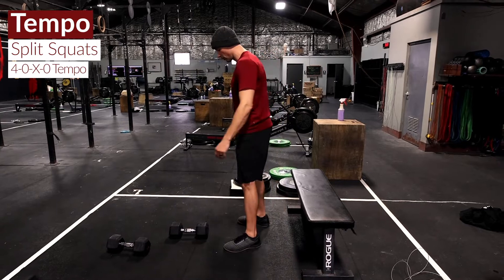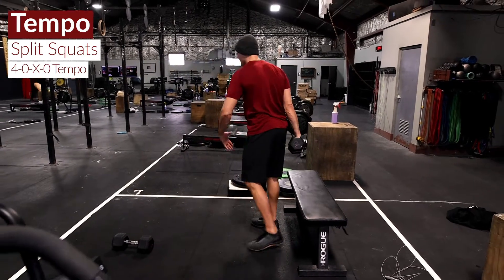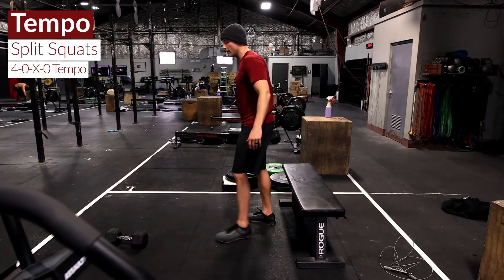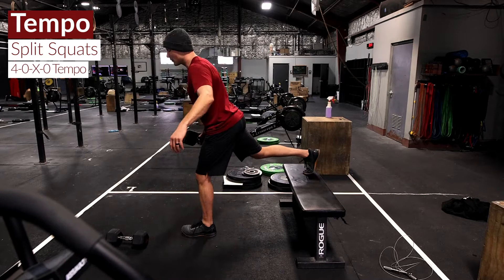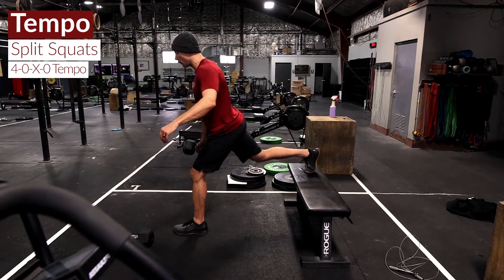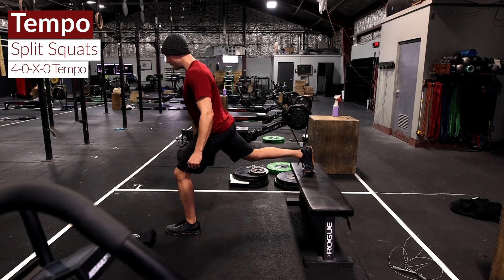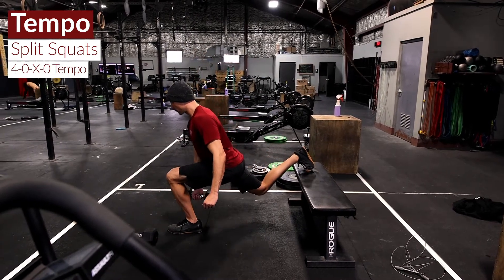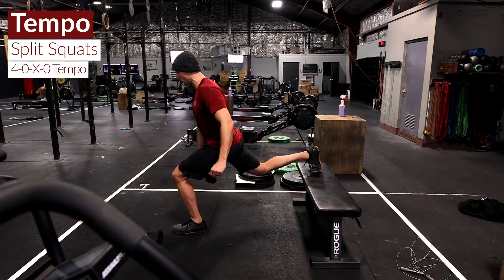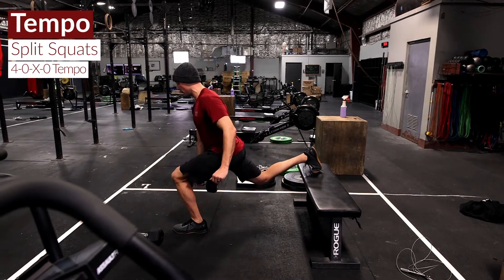You'll want to find a box, bench, or some sort of target that's going to elevate our rear foot somewhere between 18 and 20 inches off the deck. Nice and slow on the way down — one, two, three, four — nice and deep, all the way up. Lowering really slow for four seconds and exploding up each time.